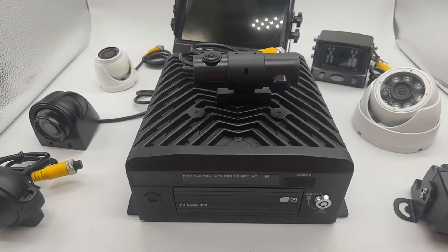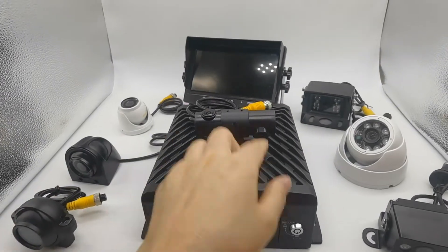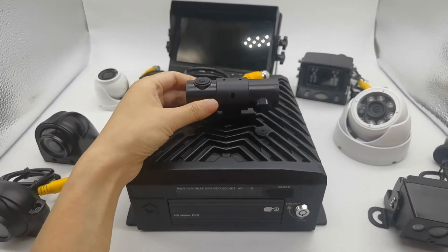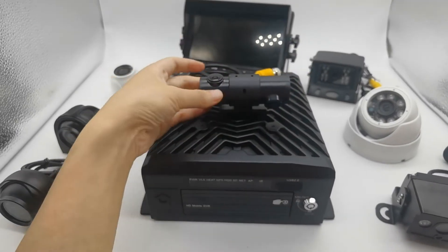This is an 8-channel hard disk mobile DVR connected to 8 cameras. This one is a dual lens camera, with a side view and front road view.